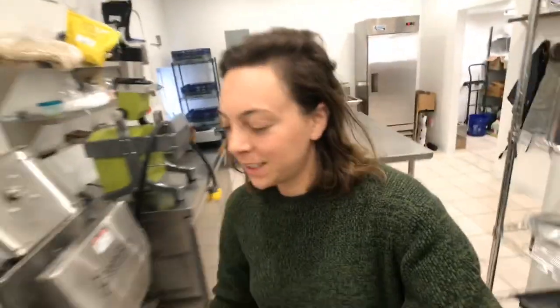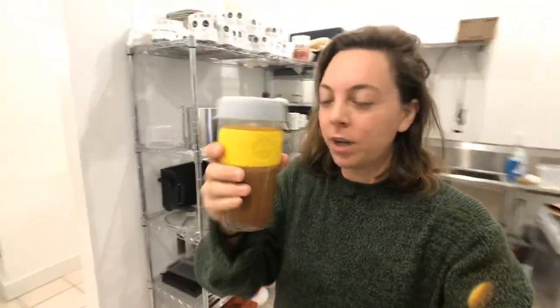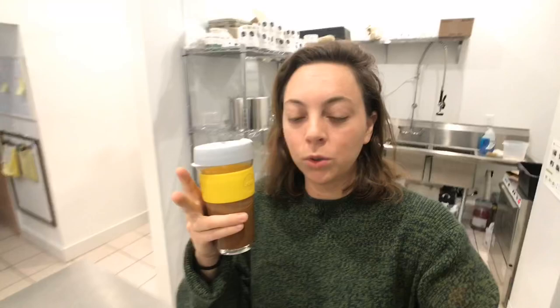Good morning guys! Merry Christmas! Today Christmas is in full effect. I'm drinking a peppermint mocha bulletproof coffee. It's got one tablespoon of tarasols, just 100% cacao powder, and then two drops of peppermint essential oils.